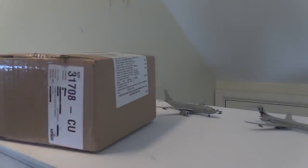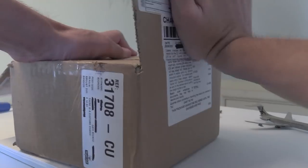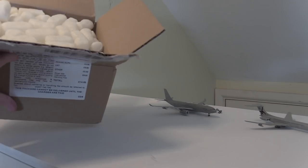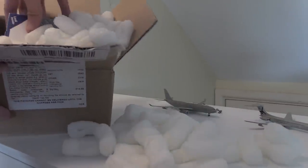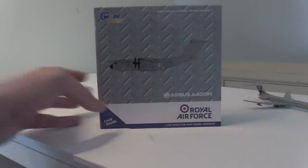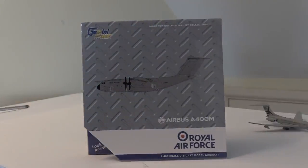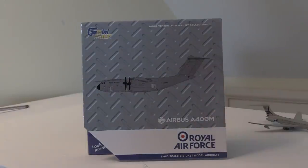Now unboxing the next aircraft — I got this one yesterday. I also have another box to unbox but I'll save that for another video since we already have two aircraft in this unboxing. In here we also have another military model — it's also RAF. And this is a model that a lot of you have wanted me to get for a very long time. This box is full of packing peanuts. And after we've dug out the model — you can see it is the Royal Air Force A400M by Gemini Max.